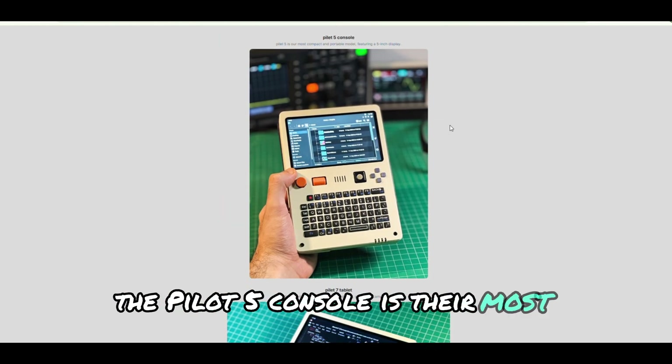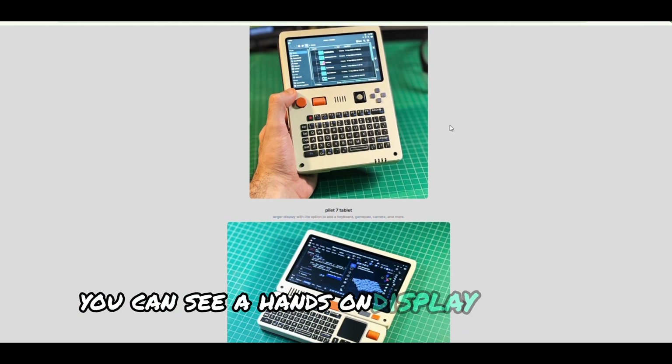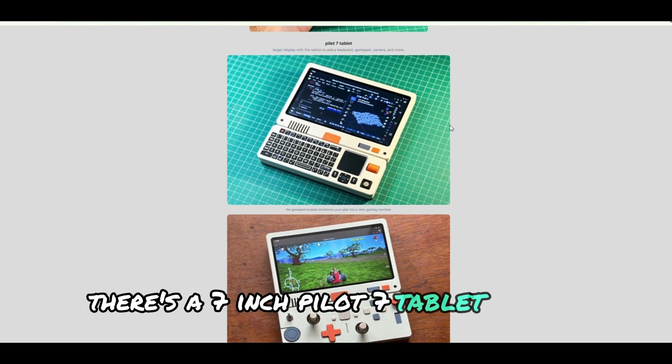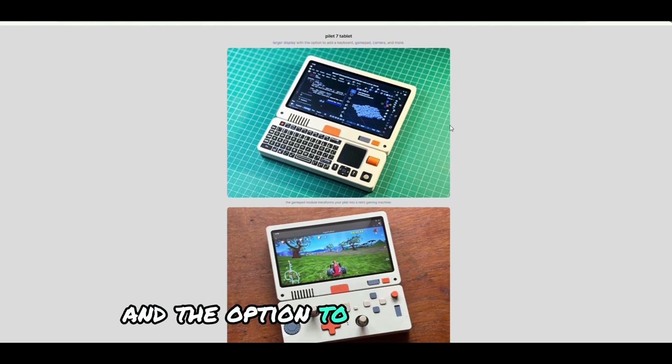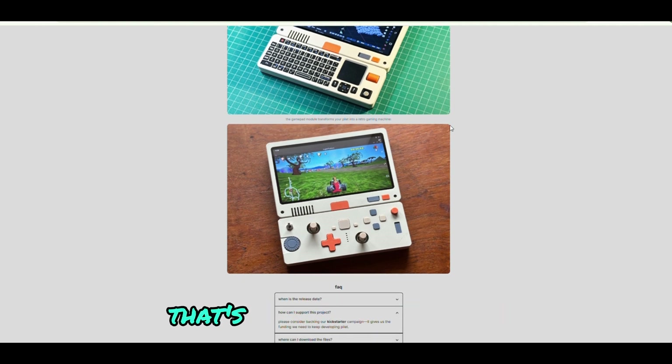And they've shown the internal circuit components, which is pretty cool. The Pilot 5 console is their most compact model with a 5-inch display. You can see a hands-on display of the 5-inch model. And down below, there's a 7-inch Pilot 7 tablet with a bigger screen and the option to add a keyboard, gamepad, camera, and more. That's a lot of versatility.